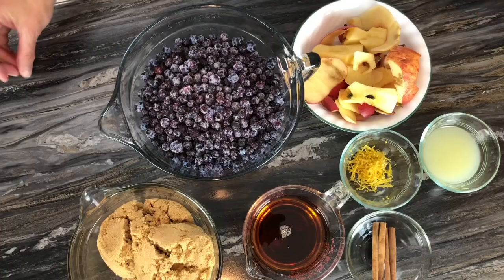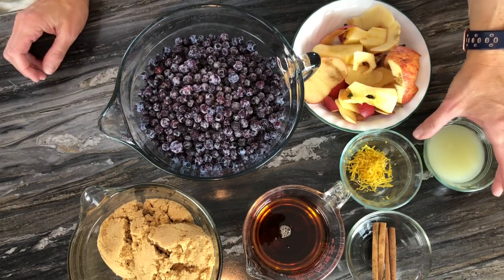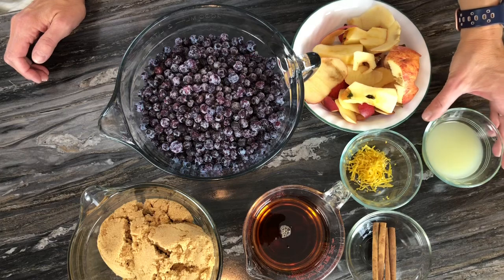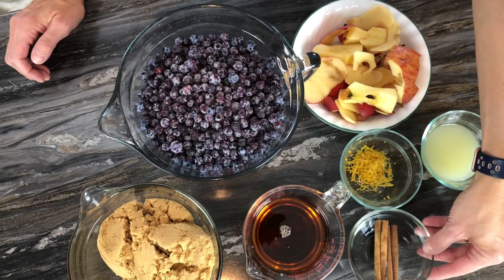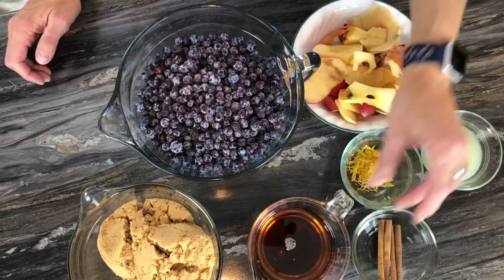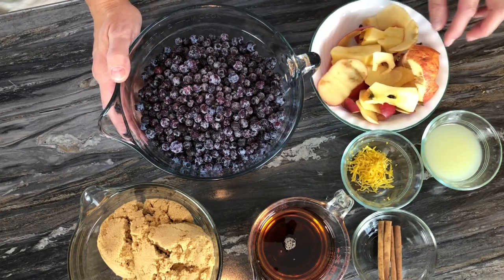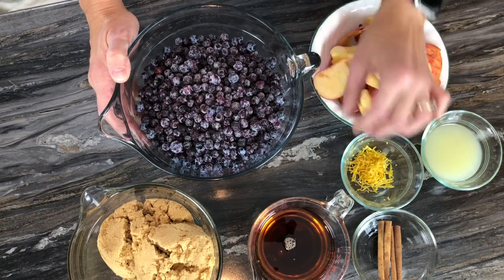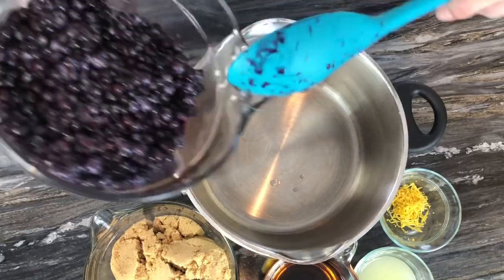I have all my ingredients here: bottled lemon juice — because we're bottling this, we can't use fresh lemon juice since we can't control the acidity — one tablespoon of lemon zest, cinnamon sticks, one cup of maple syrup, six cups of blueberries, the peels and cores and seeds from three apples, and three cups of brown sugar.